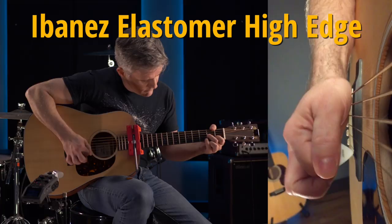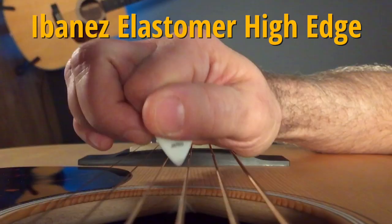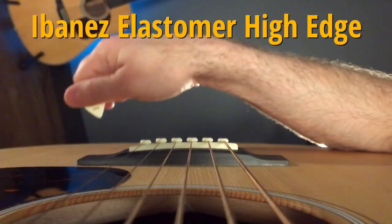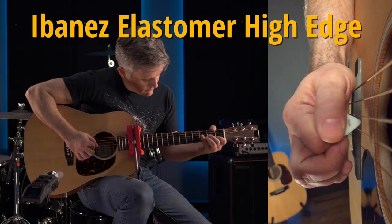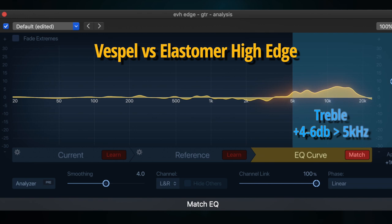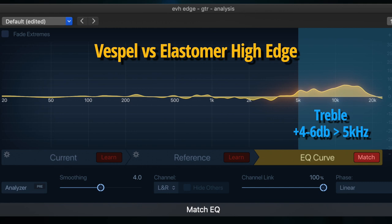By contrast, pick materials with a higher-friction, grippy surface will produce more treble response even when played on edge. The Ibanez elastomer loses energy in the upper mids, but instead of sounding completely dark, it's generating high-frequency harmonics — producing a dark sparkle similar to the nylon. We can see the dark sparkle clearly on the difference curve: there's a boost above 5 kHz in the treble region. It's so uniform it almost looks like an EQ boost, but it's not — it's the effect of the elastomer's grippy surface texture exciting higher-order harmonics in the string. The Vespel's more slippery surface doesn't do this, hence its more rounded-over sound.